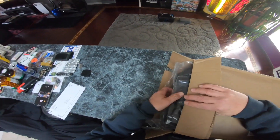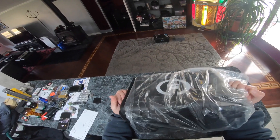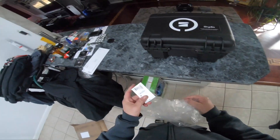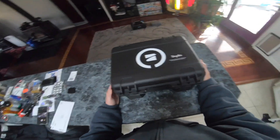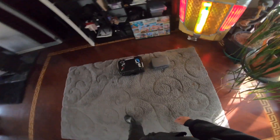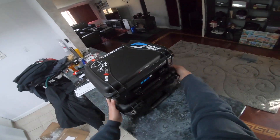Skydio 2 Pro Kit — and there's our box. Now when I talked to Skydio, they said the original case was going to be enclosed with the kit, but I don't see the original case in the box, and it's not inside this case either. Wow, this is a pretty nice case. And if you look at it, here's the Mavic 2 Zoom case — it's slightly bigger than this case, as you can see.